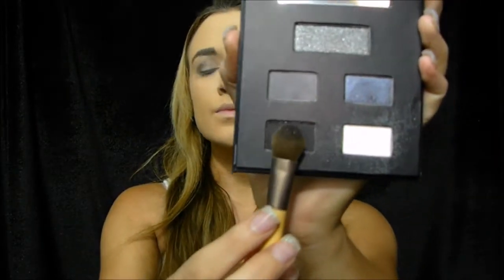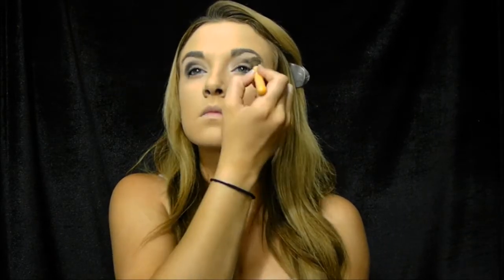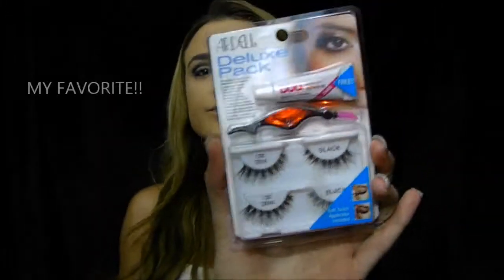Then I take a dark black eyeshadow and place it on the outer crease of my eye. Now I'm going to use my blending brush to blend it all together. I take a makeup remover wipe to get any of the eyeshadow that has gone underneath my eye, and it also helps to make the eyeshadow even on both sides.